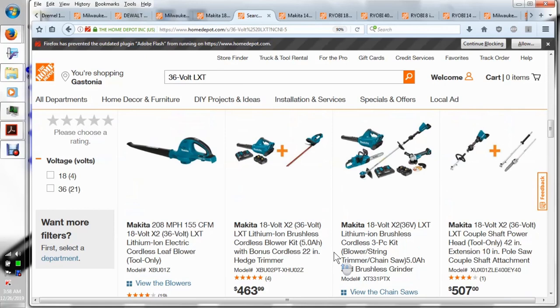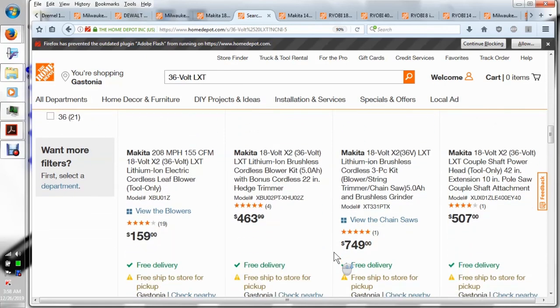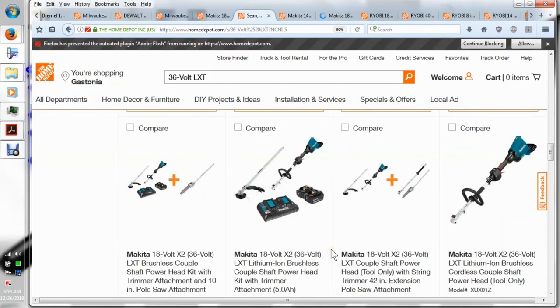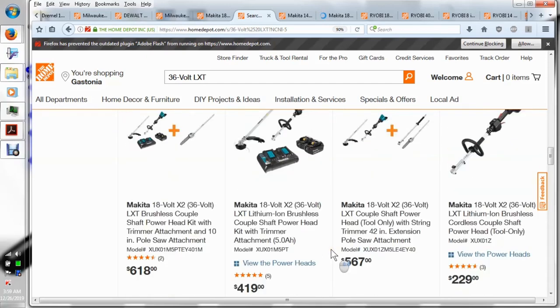So you're getting four tools for $749, plus two 5 amp-hour batteries and a charger. That's a very good deal, especially if you're already in the Makita world.